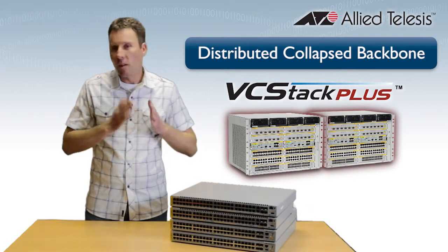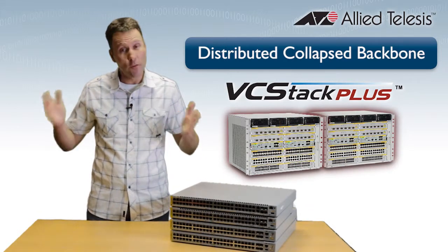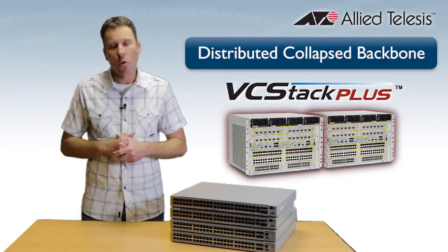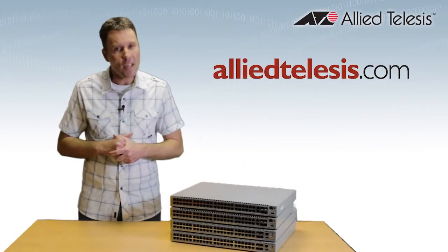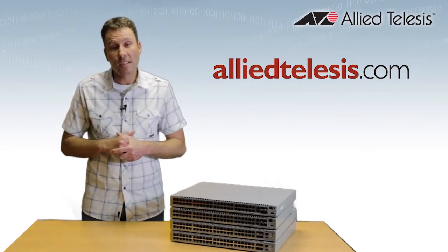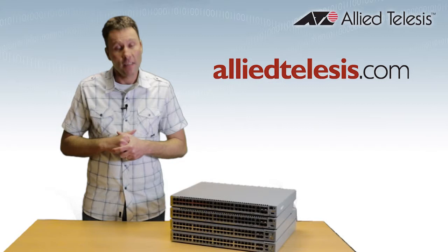And they don't have to be together — they can be split across the campus, or even across the city. VC Stack Plus really does give you the best of both worlds. So head on over to Allied Telesis, have a read, and while you're there, check out some more of our white papers on powerful technologies that can benefit your business. Thanks for watching.